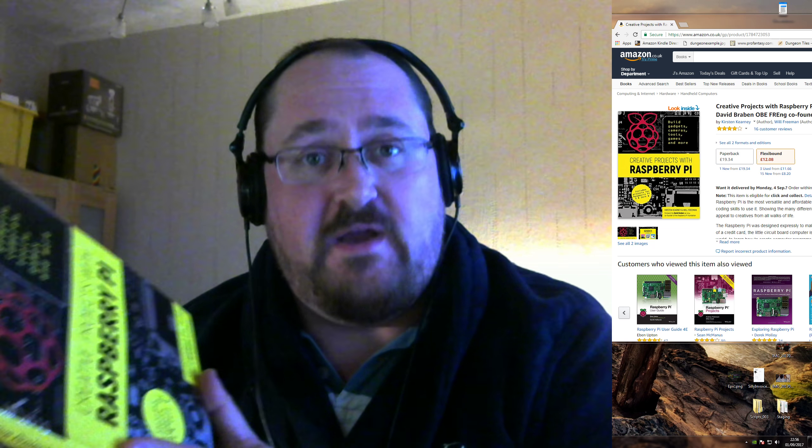Before we begin, this book was provided free by the Amazon Vine customer review program. If you're watching this video on Amazon, this is the kind of thing I'm going to review for you. If you're watching on YouTube, I review these things for Amazon. I always give my true and honest opinion to help you guys out.